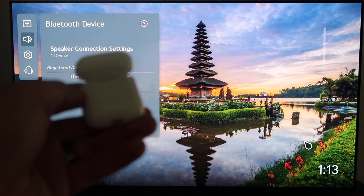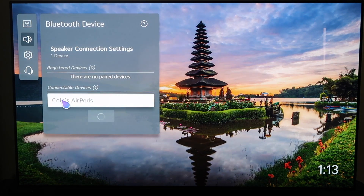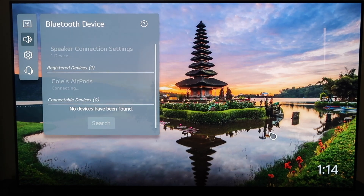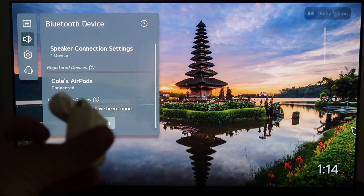As I was holding it down, it started recognizing it. And right there you can see where it says — it's got my son's name — but AirPods. So it's recognizing the AirPods. I'll go ahead and click on the AirPods, and I do have the AirPods case open right now.